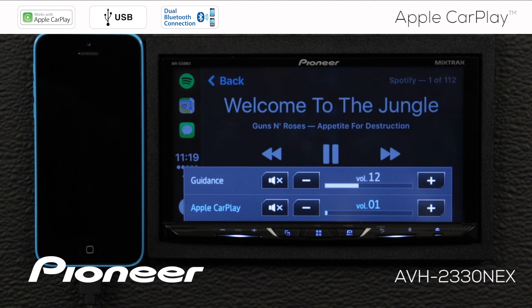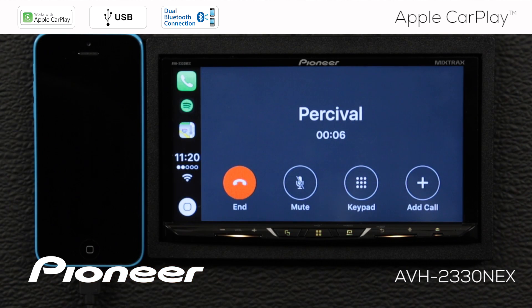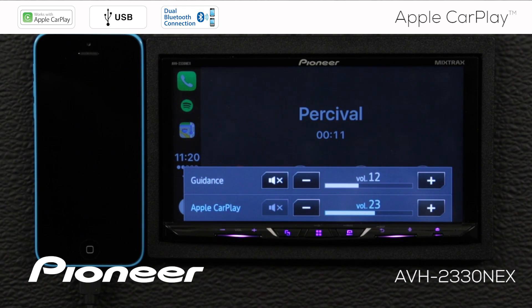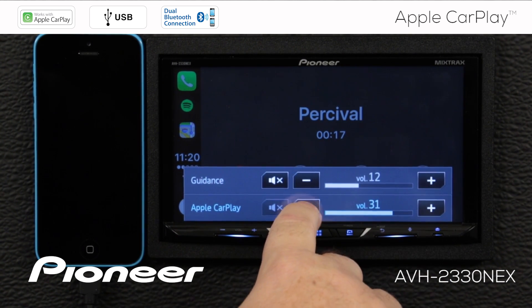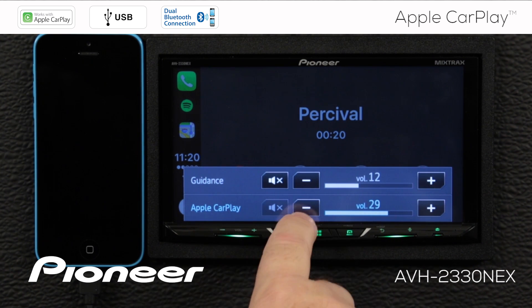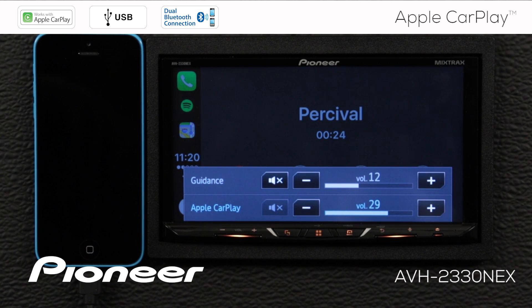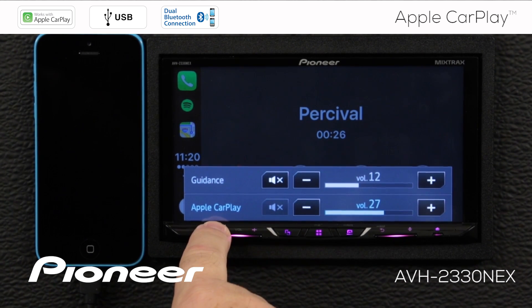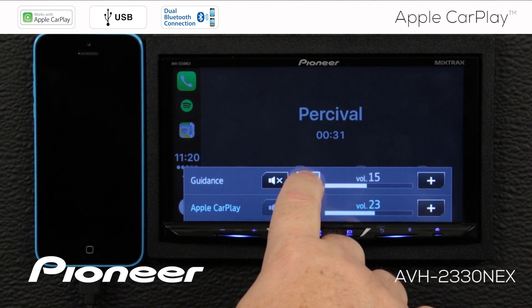So I can have the Apple CarPlay volume louder or quieter, and the guidance volume louder or quieter as well — two independent volume controls for different things in the system. Now let's make a phone call. Once we're on a phone call, we can adjust the telephone call volume here as well. Apple CarPlay is the active volume on a call, and this adjusts the volume of the telephone call inside your vehicle. You can use the hard key button to do that as well, and you still have an independent volume control for the guidance.